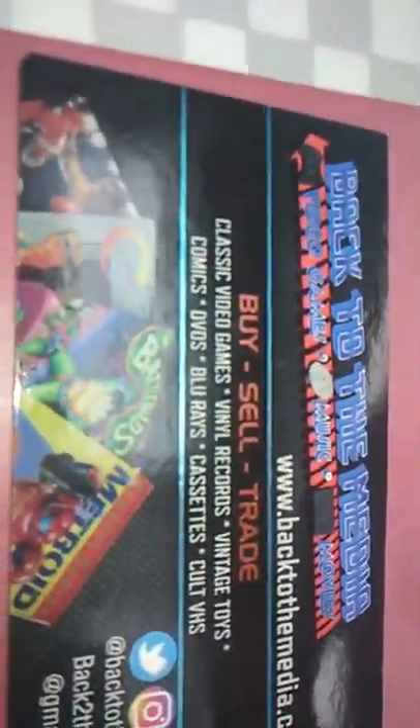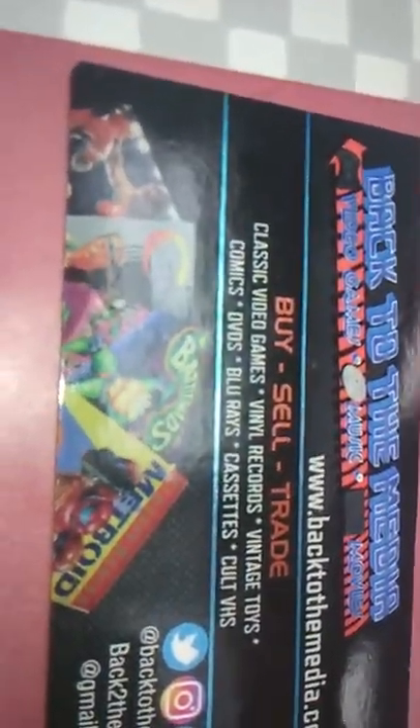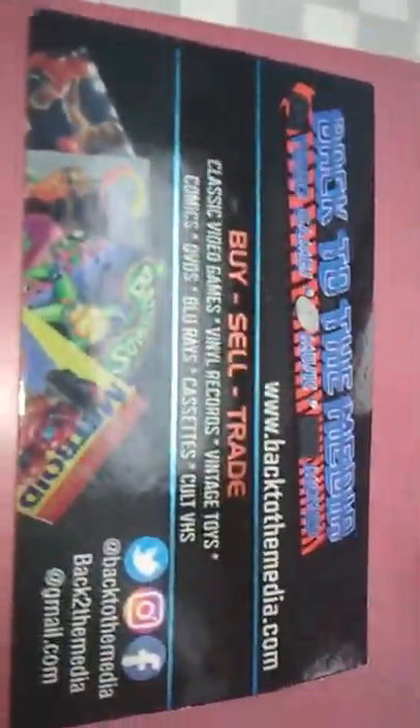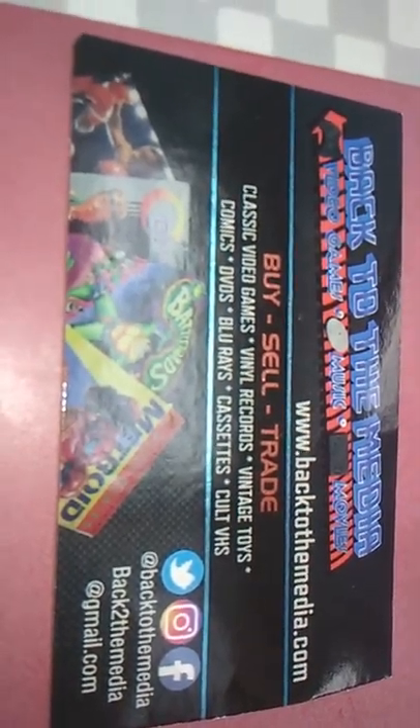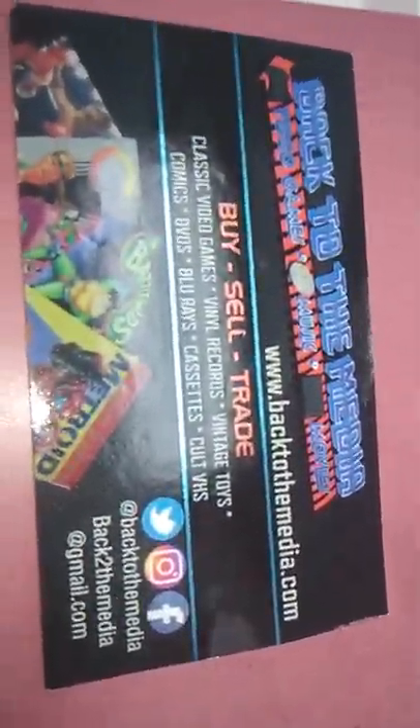For the third week in a row, I'm going to advertise for Back to the Media Store, right there on Winchester, Virginia's walking mall. For those in Winchester, Virginia, check it out — they have a lot of vintage stuff in there, a very good store, and they also have a lot of vintage video games and whatnot.